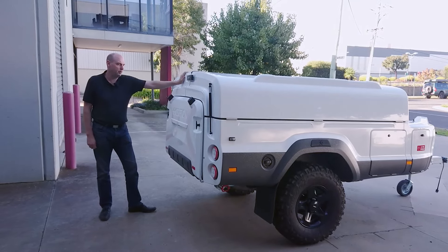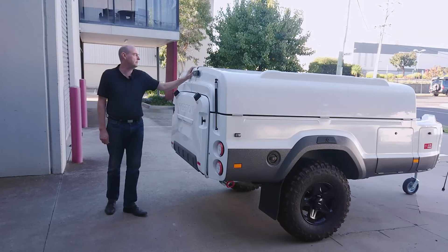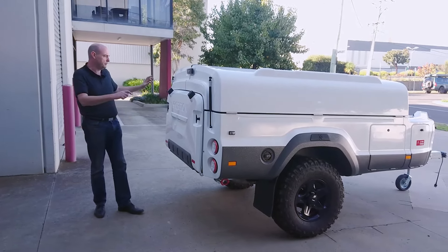Hi, Barry from Kerfton. I thought we'd give you a bit of a walk around on the outside of our camper trailer when it's packed up. As you can see, it's fairly compact. This is a four berth camper trailer, but it folds up fairly tightly.